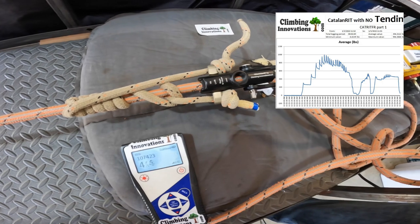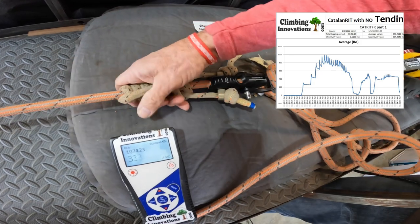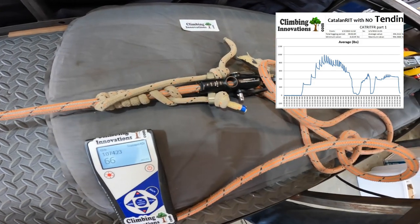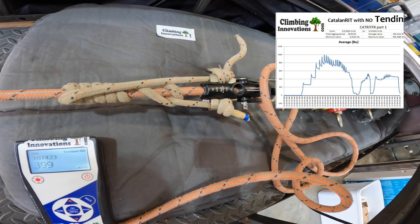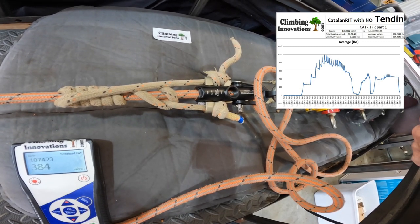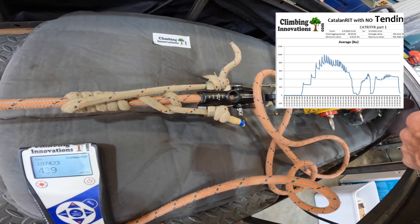Now it's slipping around 400 or 500 pounds. So after it's had a couple of times of being released, it looks like it can hold about 400 pounds until it starts to creep.